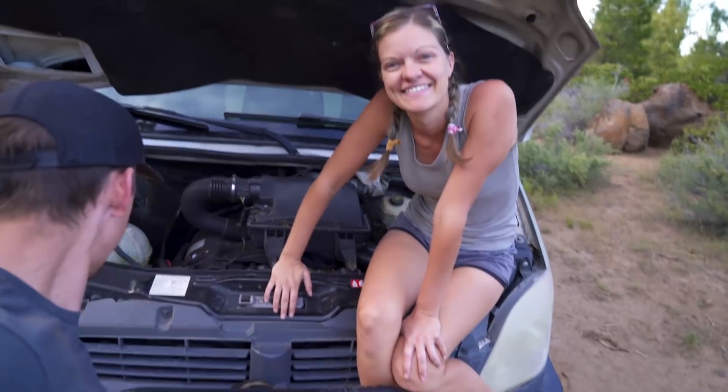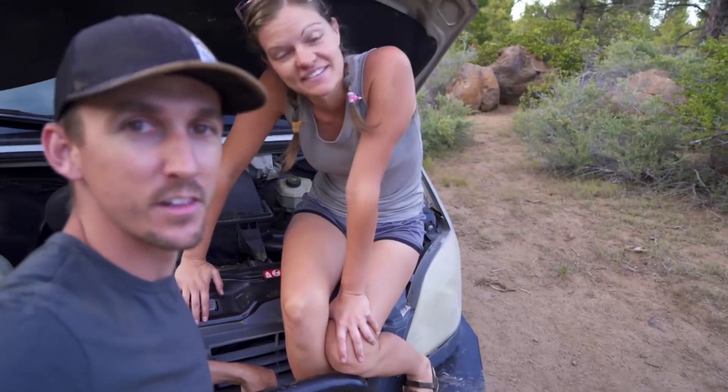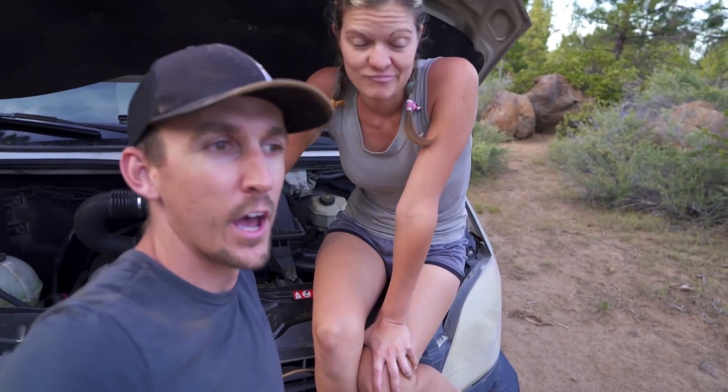Hey everybody, it's Nate and Steph from Adventure in a Backpack. We have a problem and we need some help figuring it out. Last time we had a little bit of an engine breakdown, we kind of crowdsourced our help, and it was actually very helpful. We're like 95% sure what's going on, but ultimately we think we'd like to get some more opinions on the matter.